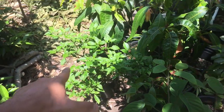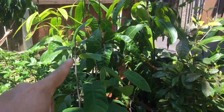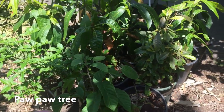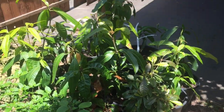Got a ghost pepper right here — one of the hottest peppers in the world, shout out to Toro Nursery for that down in Torrance. This is a pawpaw tree — the only native Anona to North America. I think it doesn't fruit here because we don't get enough chill hours, but it's one of North America's native fruit trees. Shout out to Margaret, thank you for that.